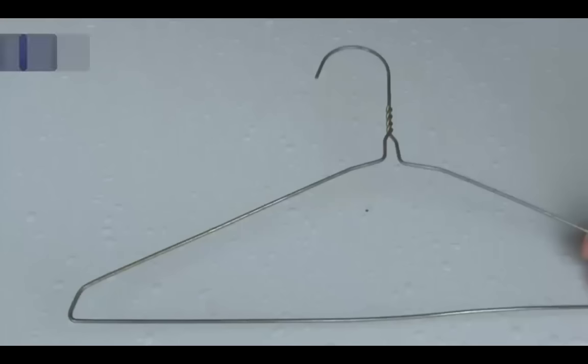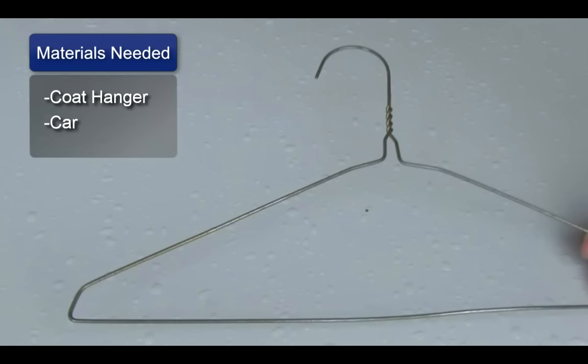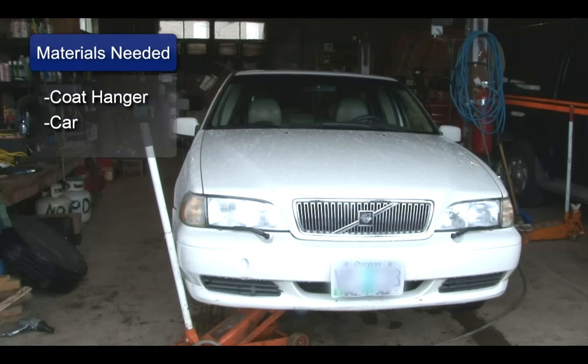Hi, I'm Robert Bethel and I'm going to show you how to unlock a car with a coat hanger. You will need a coat hanger and a car.